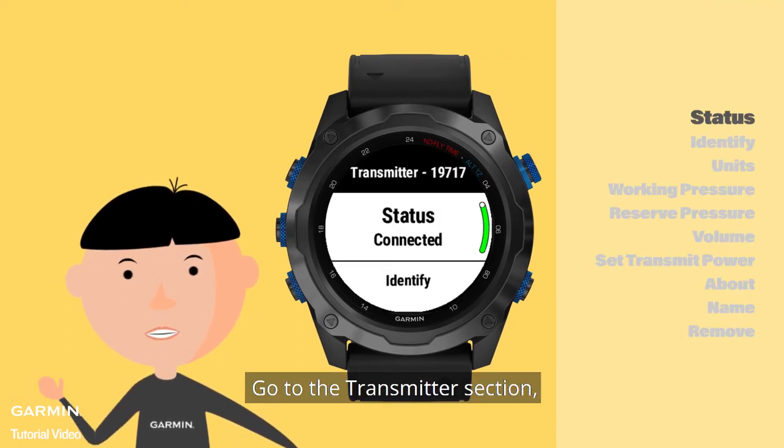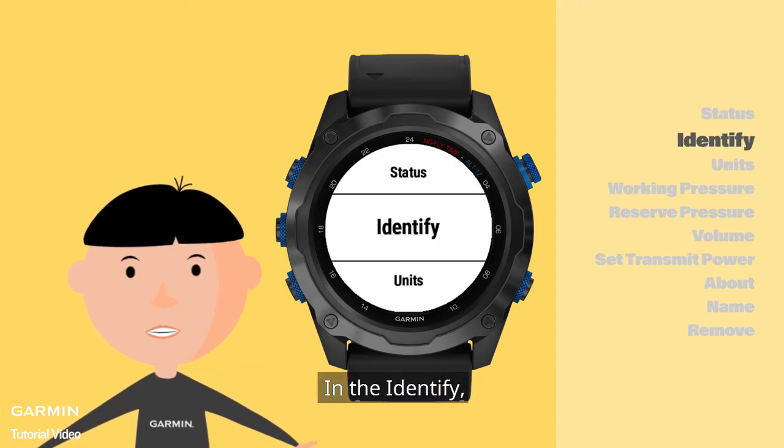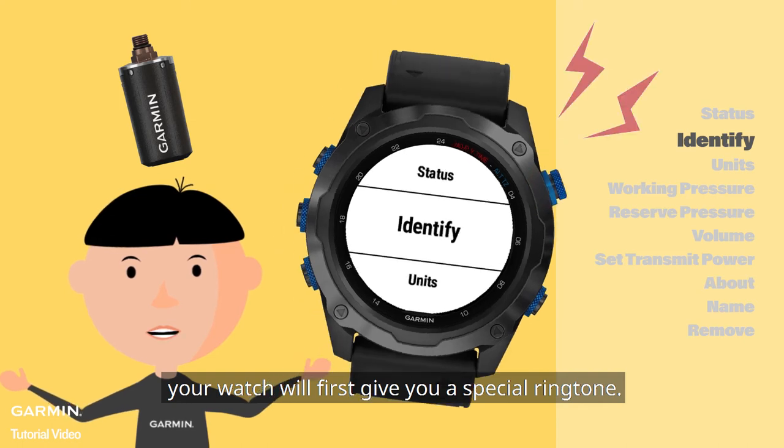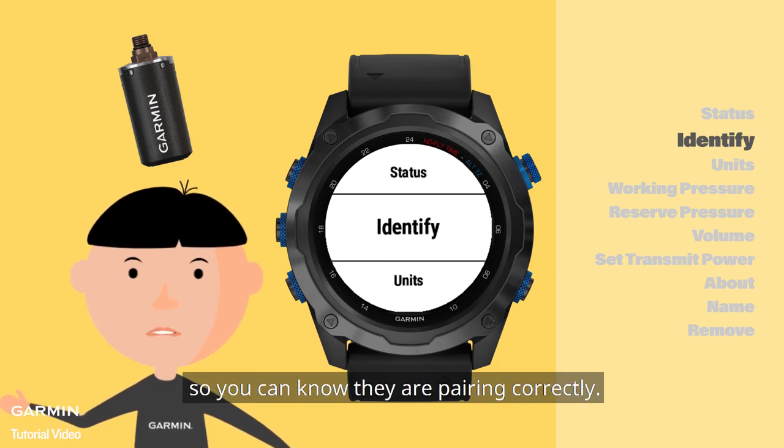Go to the Transmitter section — you can also see the connection status there. In the Identify section, when you press the upper right key, your watch will first give you a special ringtone. The T1 will ring the same right after the watch, so you can know they are pairing correctly.